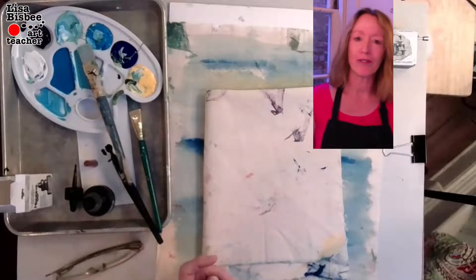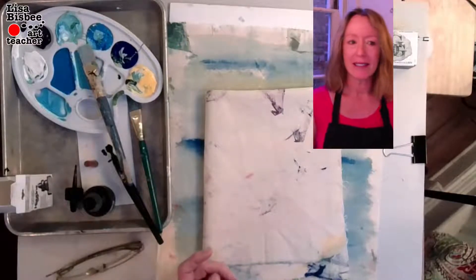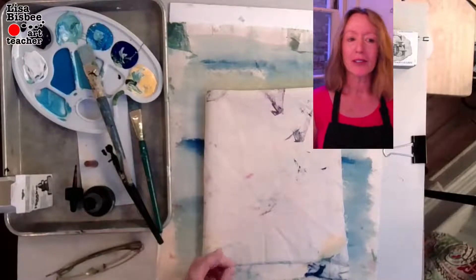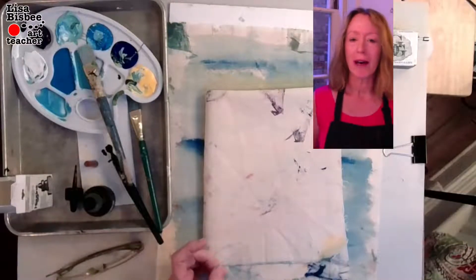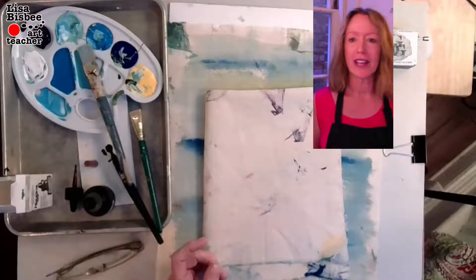Dr. Seuss titled one of his books 'One Fish Two Fish Red Fish Blue Fish,' a 1960 children's book where he's teaching children about accepting differences. So here we have some fish.